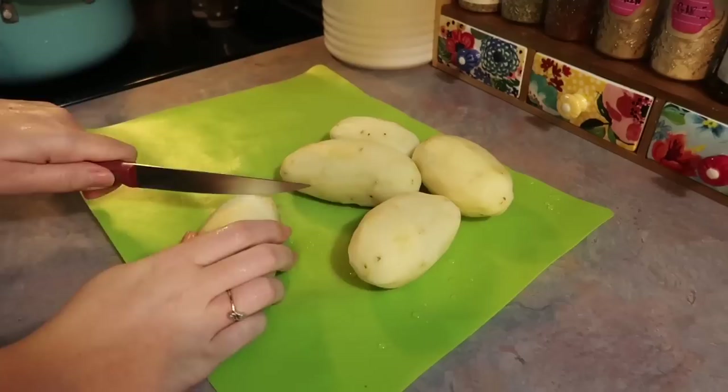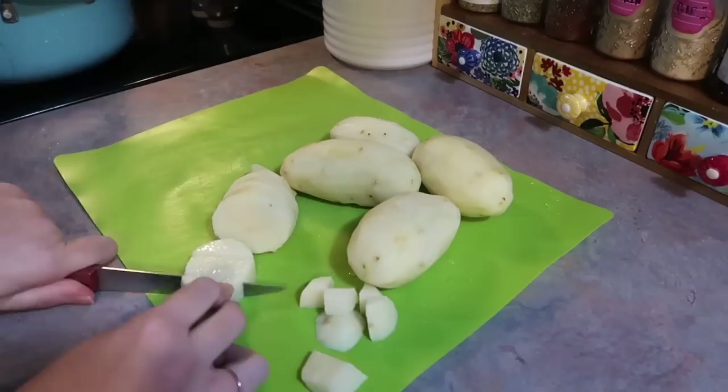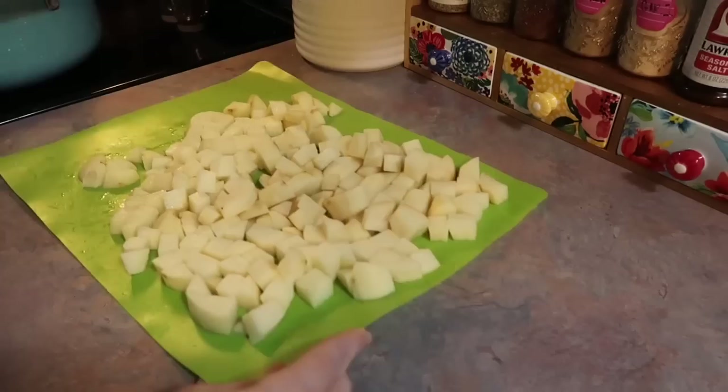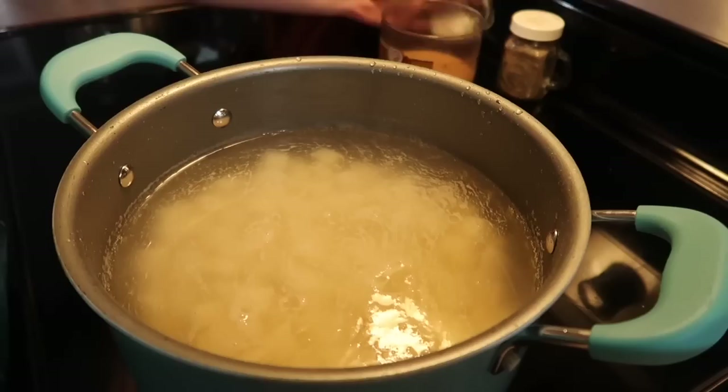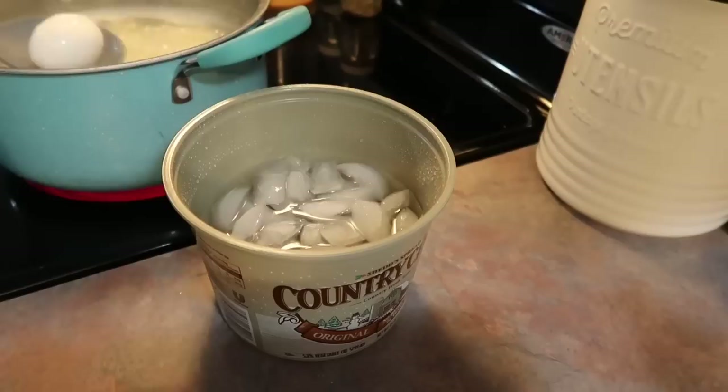I slice the potatoes and then dice each slice into little bite-sized pieces. Once all diced I transfer those to a large pot, fill it with water, and salt my water really well just like I would with pasta. I bring that up to a boil, let it boil for a few minutes, then add in five eggs for about two pounds of potatoes.